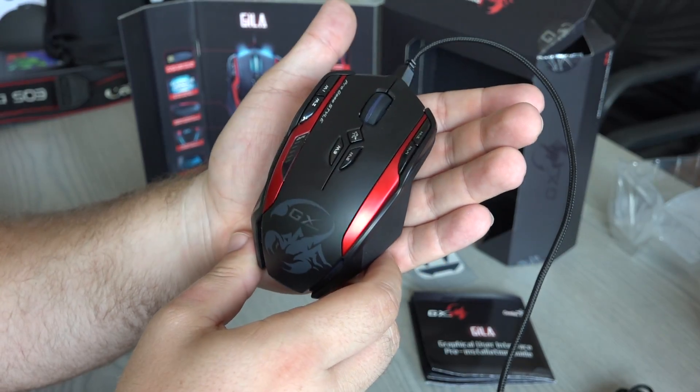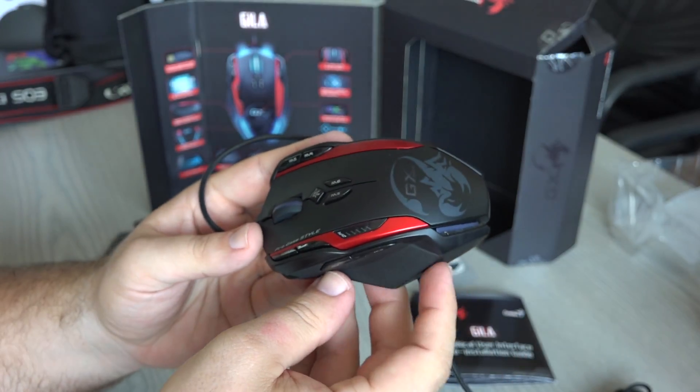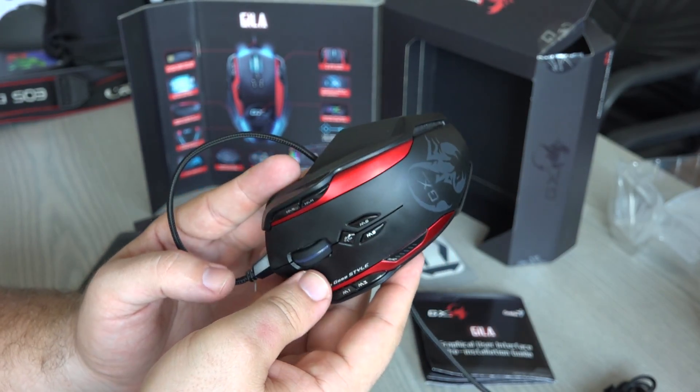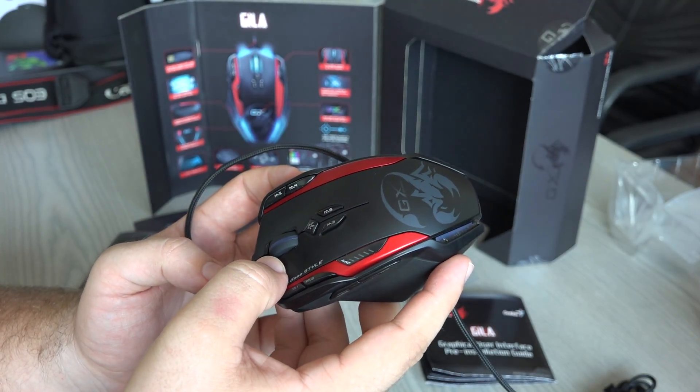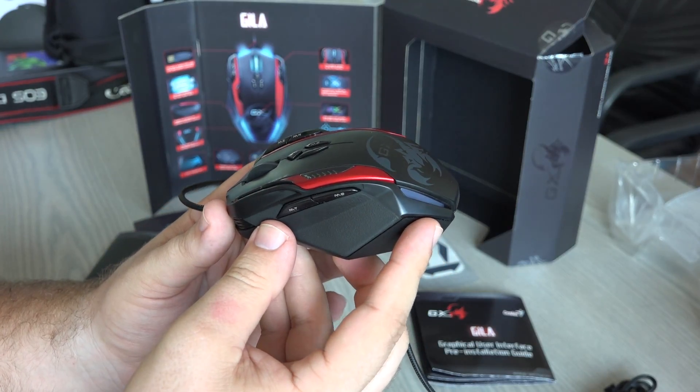When you plug it in, it has plenty of colors — a lot of colors — and they can all be customized and set up. It also has macros, which I didn't really figure out how to use, but the feature is there.